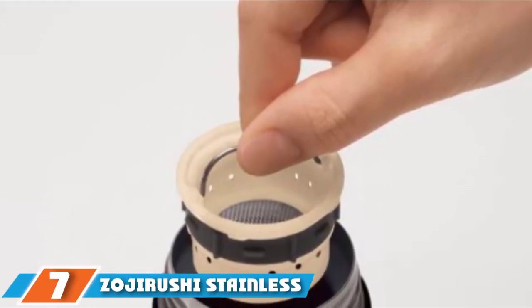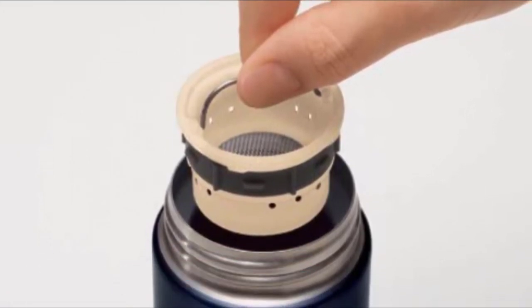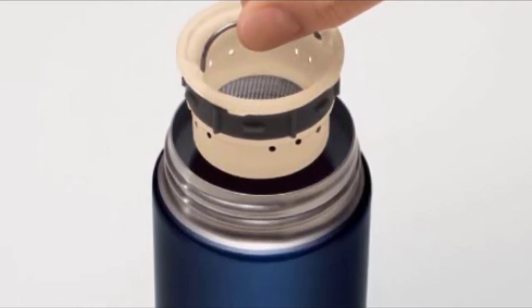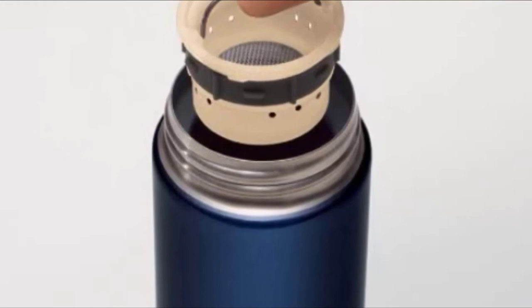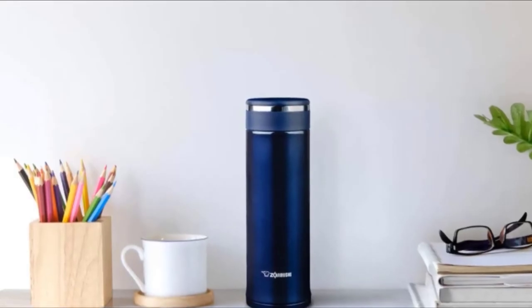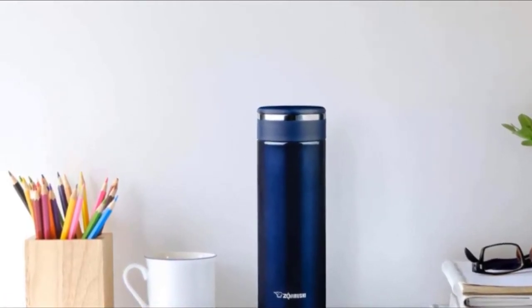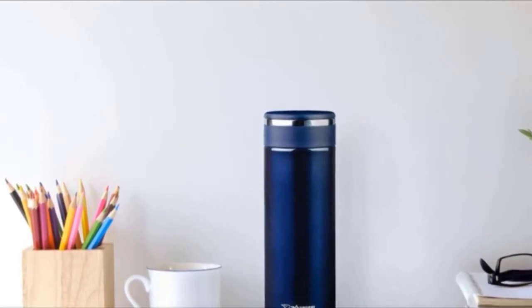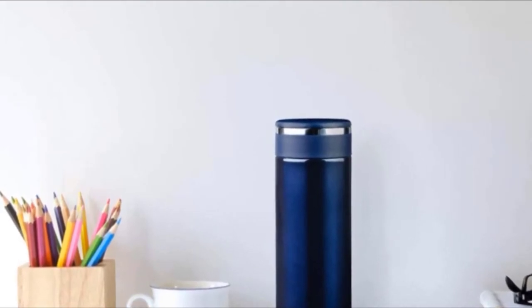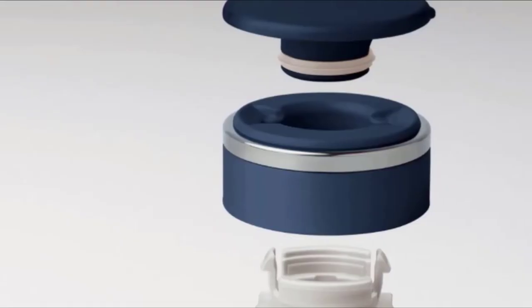Moving on to number 7, we have the Zijurishi Stainless Mug with Tea Leaf Filter. For a tea infuser that will serve you well during all your travels, a great choice is the Zijurishi Stainless Mug with Tea Leaf Filter. It can keep beverages hot or cold for up to 6 hours, which is wonderful for the summer months when you're craving iced tea. The exterior is made of high-quality stainless steel that customers say is extremely durable. If sealed properly, the mug is 100% leak-proof. It's available in two different sizes and two color options.